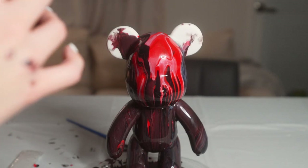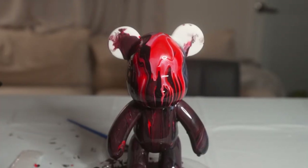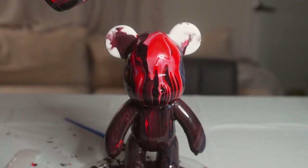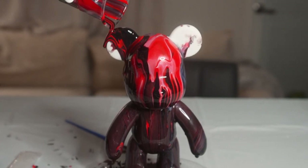Now we're going to finish the ears. You could use your spoon for the ears, you could do whatever you like, but I'm just going to go ahead and pour the extra paint on the ears like so. And that is all the paint.